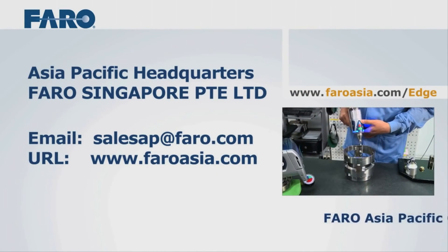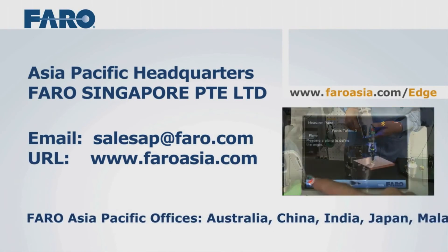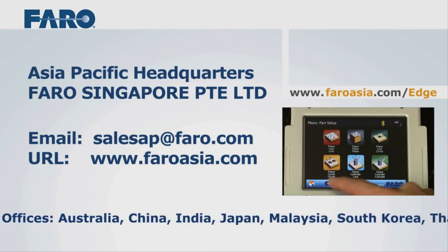For more information on the Ferro Edge, contact Ferro's Asia Pacific office or visit ferroasia.com.